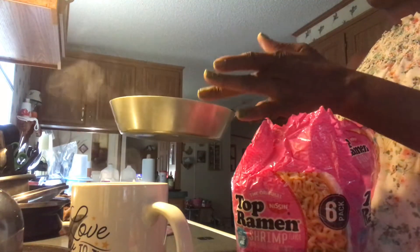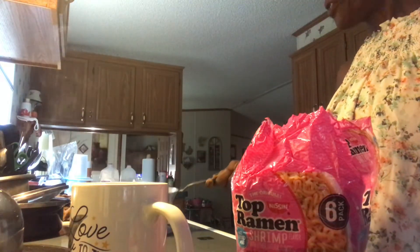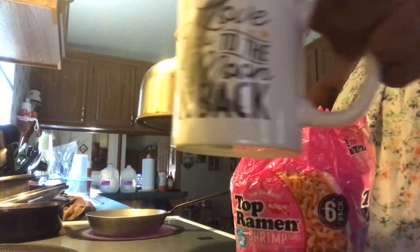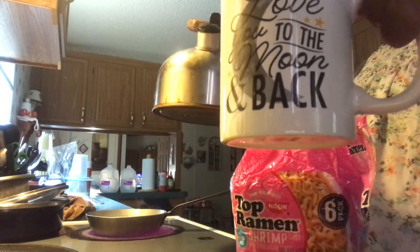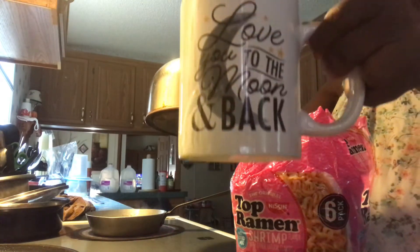This is my favorite little frying pan — I bought it from a thrift store, I thought it would be perfect. I already have my water in it to make it cook faster. I boil my water in the kettle first. And I have my 'love you to the moon and back' cup that I bought for myself from the Dollar Tree — I got all these cute little cups.